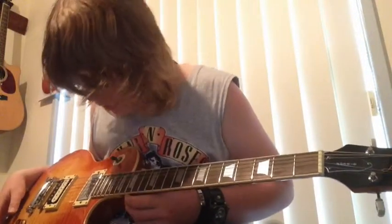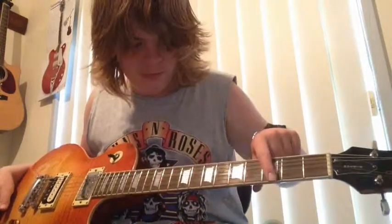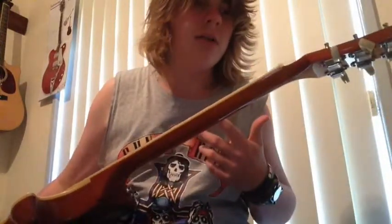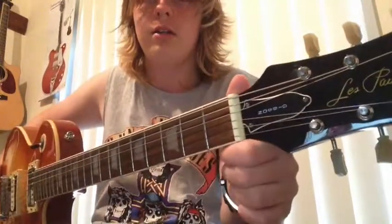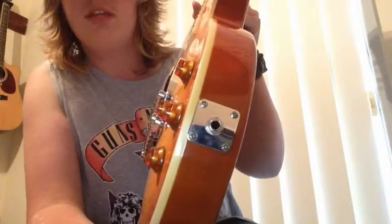It's got 22 frets. I'm not sure what the fretboard is made of — it might be rosewood, but the colour looks a bit brighter, so it could be something else. Normal tuning pegs, like old-style Gibson ones. Normal nut. A little bit of wear on the part, and you've got your input jack there.